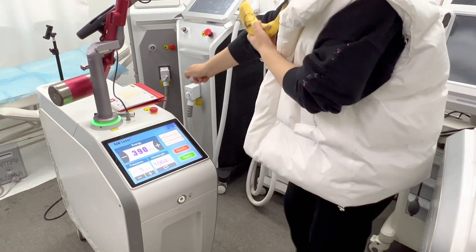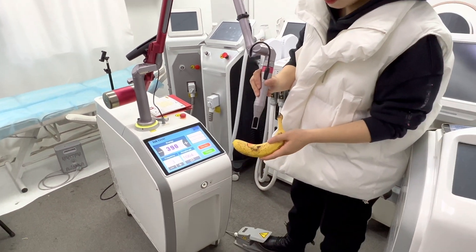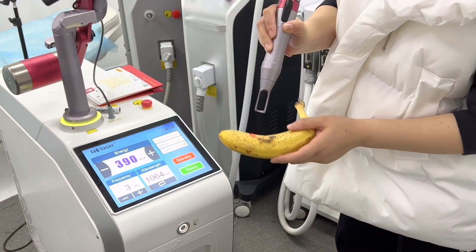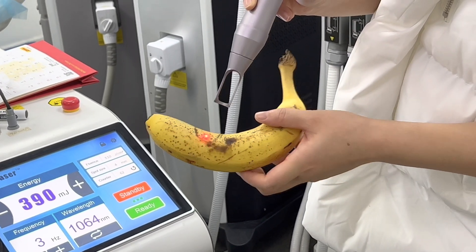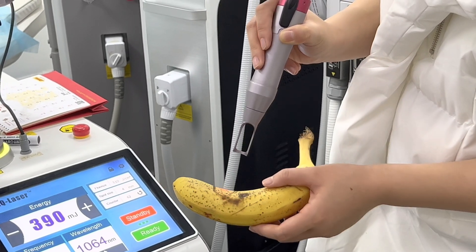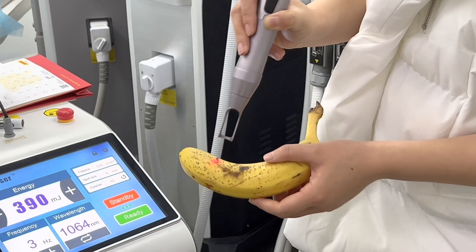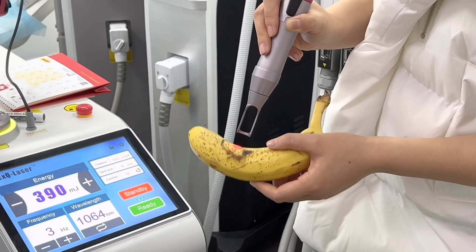You can see the handpiece is held at a little distance around the pigmentation, the treatment area. You can also adjust the distance to get the best laser energy.